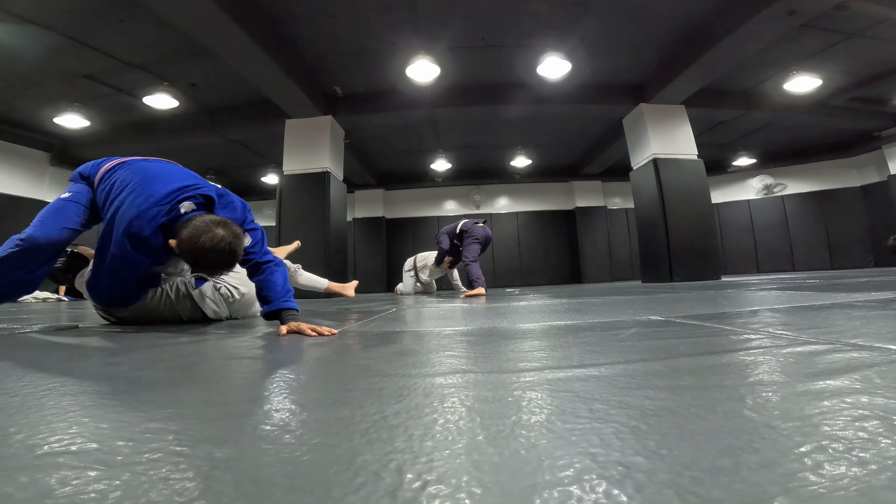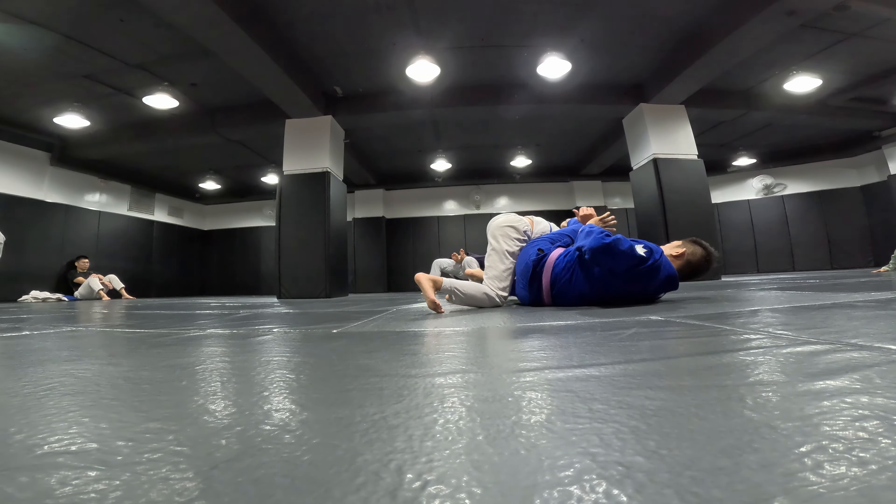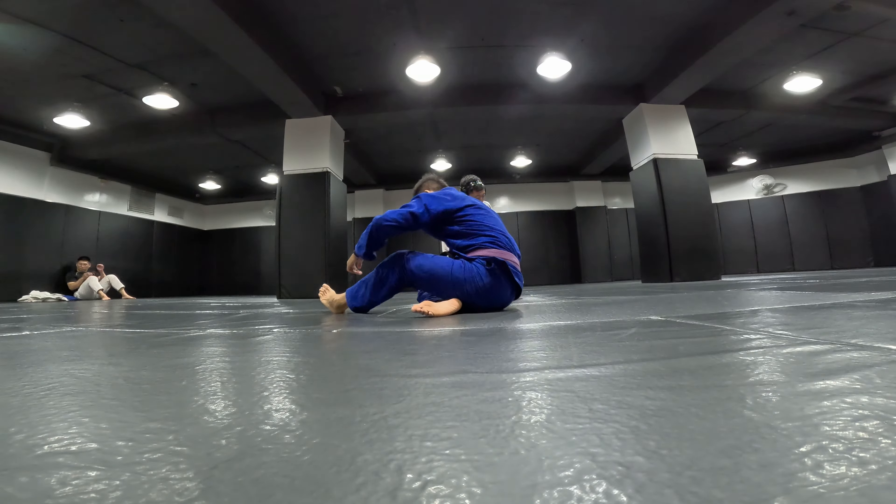He could have finished that Kimura if he wanted to — he switches to an Americana and taps me. Nice! People here really like pulling guard. I'm trying to spaghetti noodle my arm right there — I felt a Kimura coming, or like a chicken wing. I really tried to get my arm out but couldn't get it done.